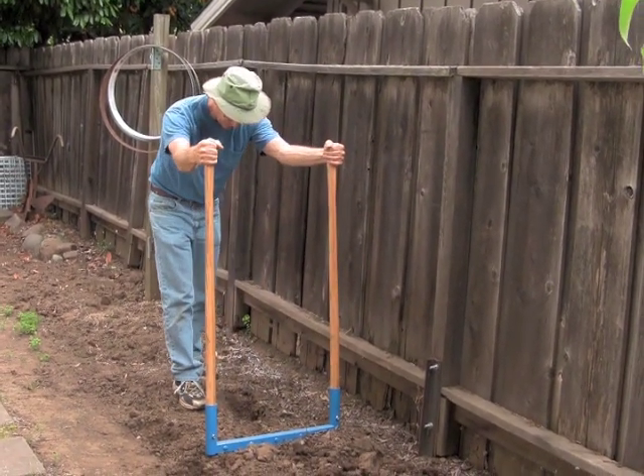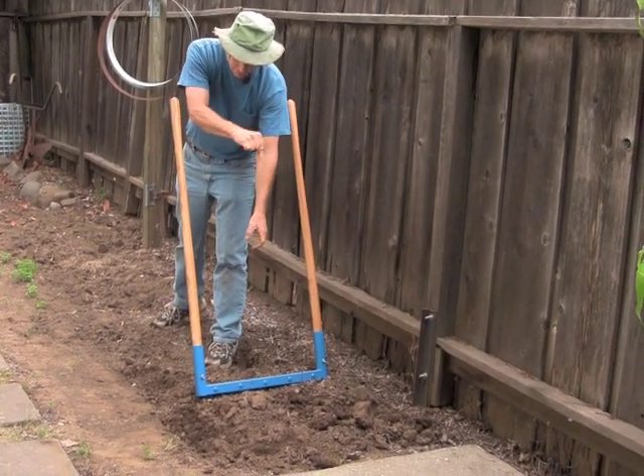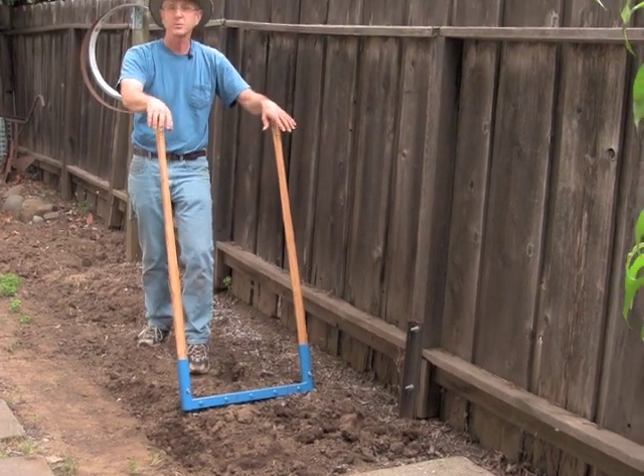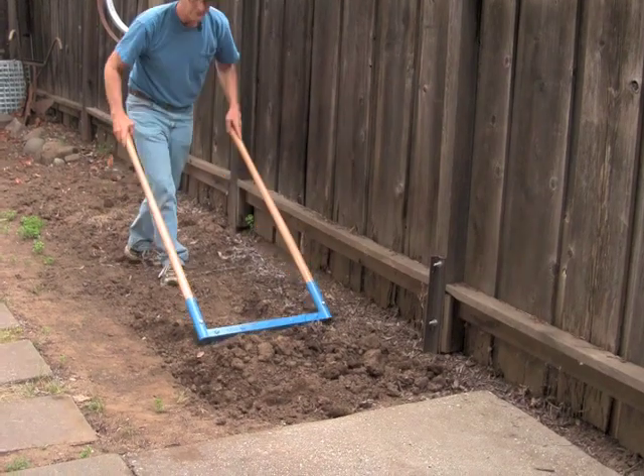You've got two handles. When you pull back on a spading fork, it's one handle — it often has a D-handle, which I think is not that good of an idea. If I had a spading fork, I would want this type of handle, but I prefer having two handles like this.